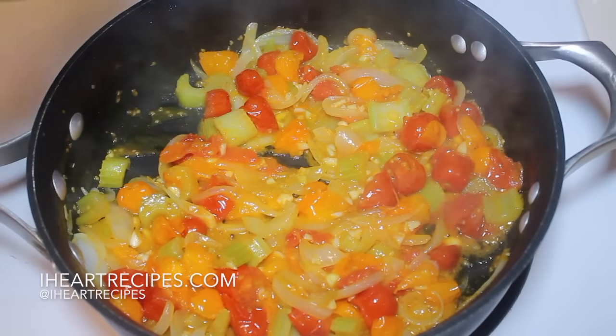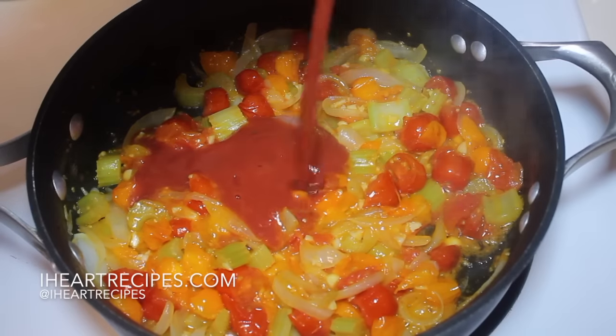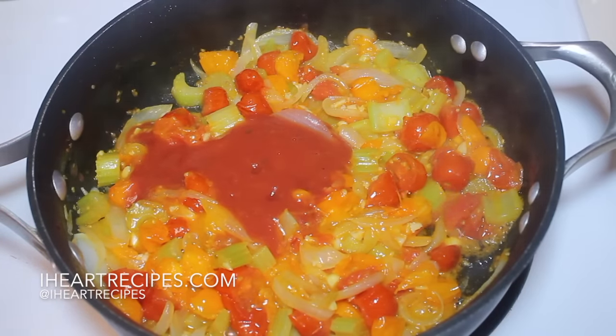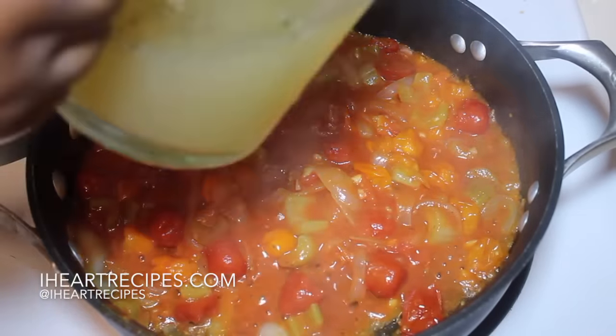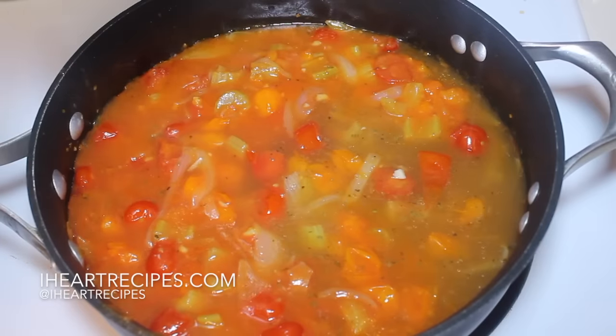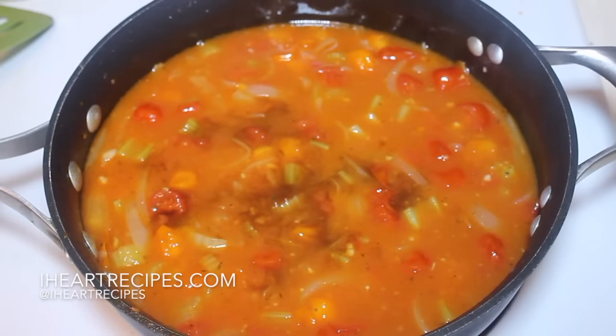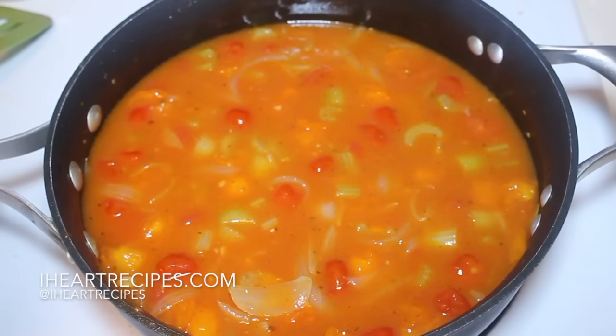Give everything a stir, and then we are going to start adding in some tomato sauce. The tomato sauce I have has some basil and garlic in it — you can certainly use regular tomato sauce. Now I'm going to pour in some chicken broth, give everything a nice stir, and then we're going to add a couple of dashes of Worcestershire sauce.